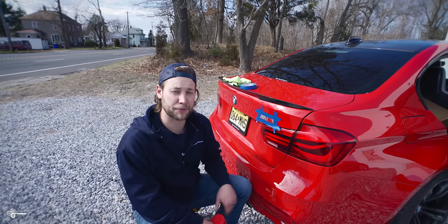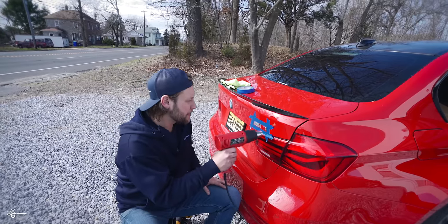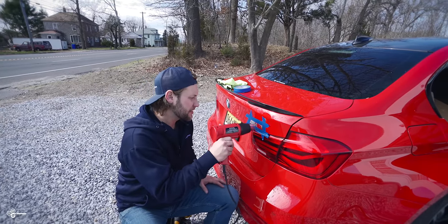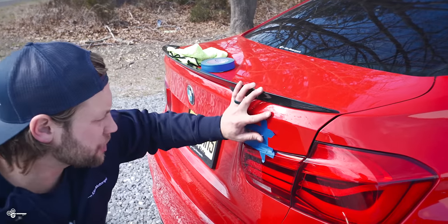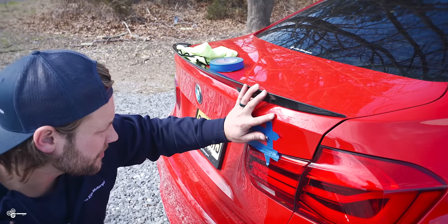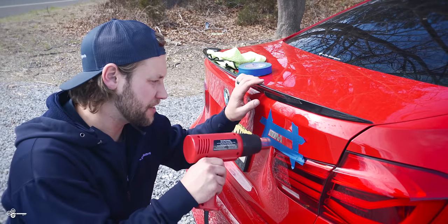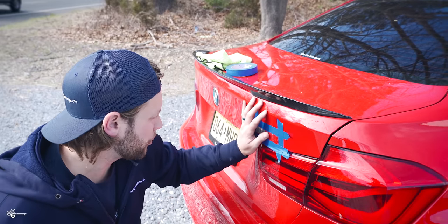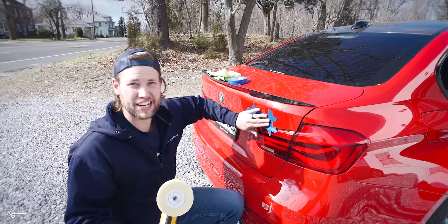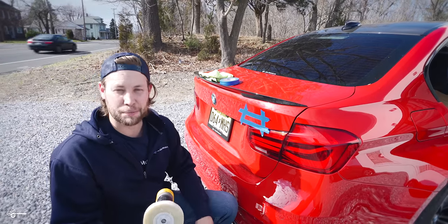Before we use the 3M wheel, I like to see how much residue I can get off by hand. I'll lightly heat it up, then just roll the adhesive off with my fingers. Same thing on the other side — just heat it up and roll it off. As you can see, I've already got 99.9% of it off.